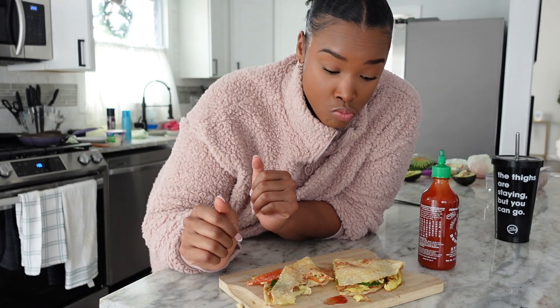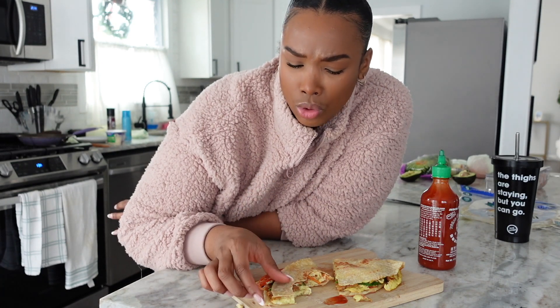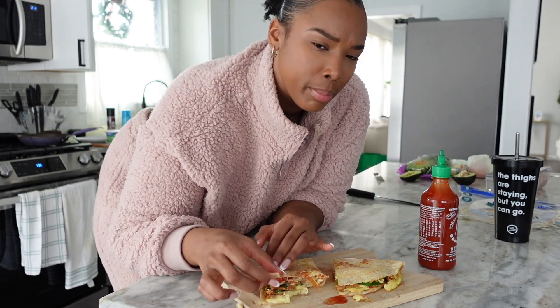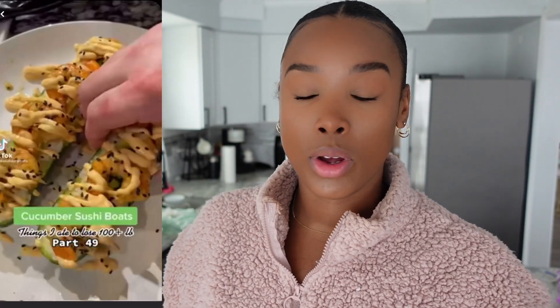Not bad at all! I feel like if you actually chop up the tomato and the spinach it will cook a lot better, and a bigger pan would have also helped. Not bad — let's move on to the next. I'm a little nervous about this one — it's a bit intimidating. It is a cucumber sushi boat.